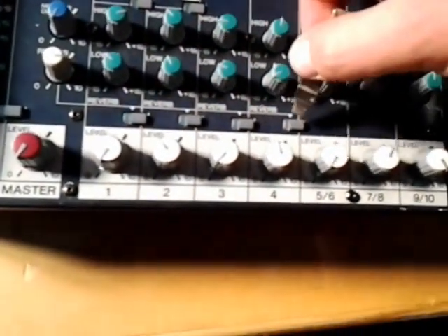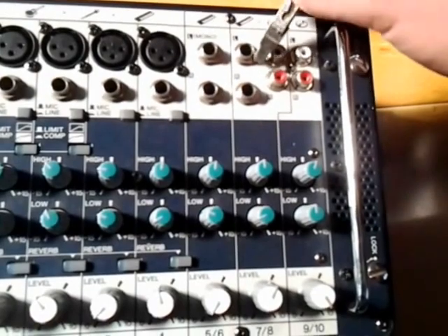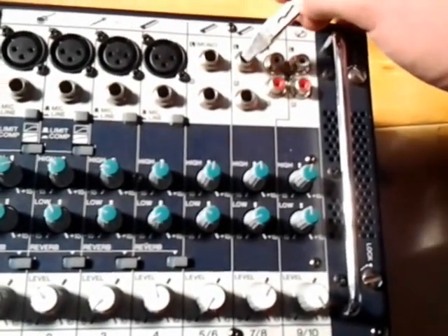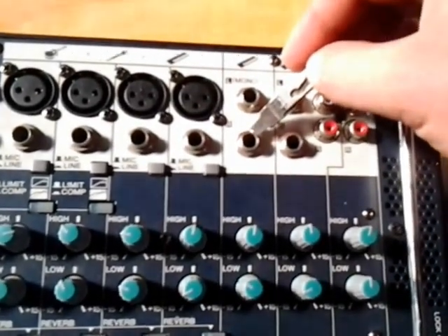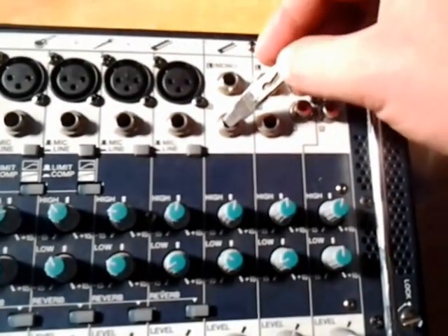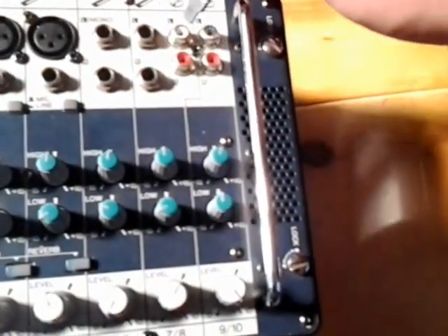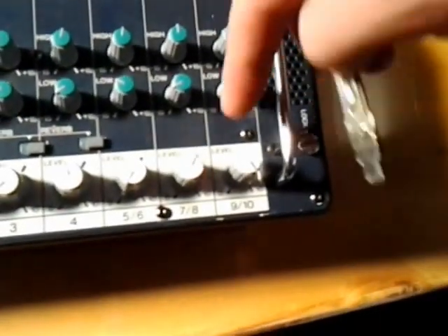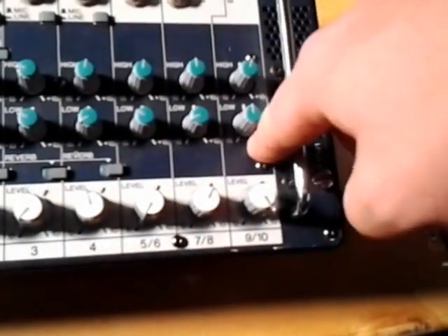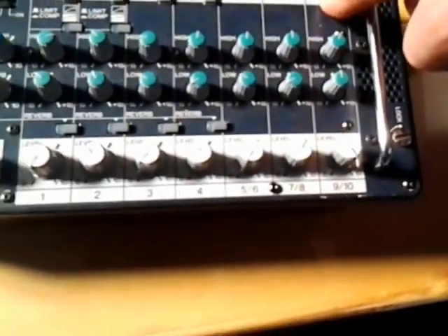You have reverb function on four of your channels. Then there are four extra channels with jack inputs, for guitar or piano — nice thing is it's stereo, so most high-end pianos and keyboards have a stereo out. And then for your backtracks or CD player, two outputs. These four extra channels don't have the reverb, compression, or line function — so it's basically an add-on.